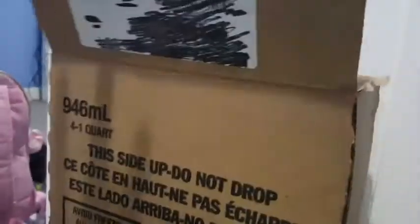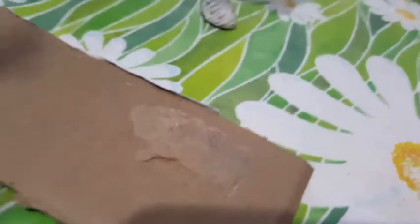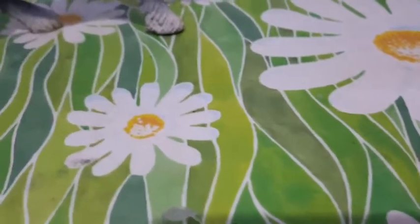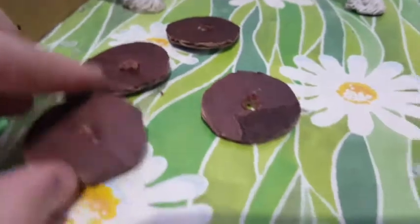We're going to be making the wheels — you need four of these, so get out a piece of cardboard. You're going to cut out a circle about the size of a glue stick lid and colour it in black. You also need to cut a hole in the middle big enough to fit your straws.